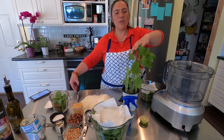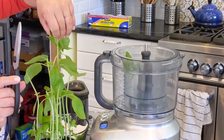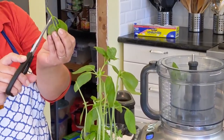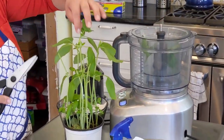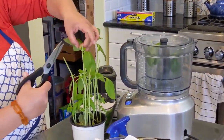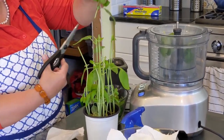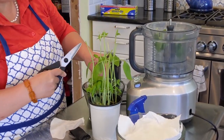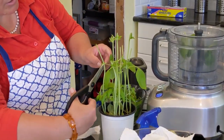It all starts with fresh ingredients. I'm using all of that part — I'm not just taking the leaves. I don't want the bottom stems which are a little thick, but I do want the upper stems because they will add to the flavor and volume. You never cut below the new leaves; you try to cut above them so the plant keeps growing.